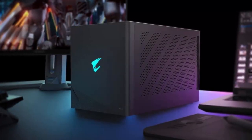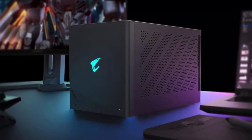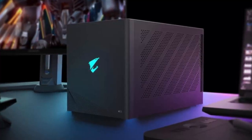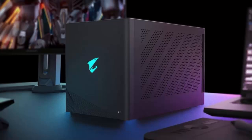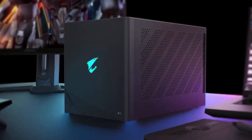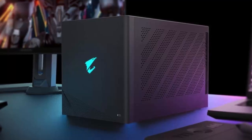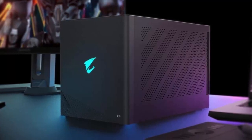Available now in the US at nearly $3,000, the Aorus RTX 5090 AI Box isn't cheap, but it promises an eGPU experience like no other. With a built-in PSU and advanced liquid cooling, it's designed to deliver desktop-grade performance wherever you plug it in.